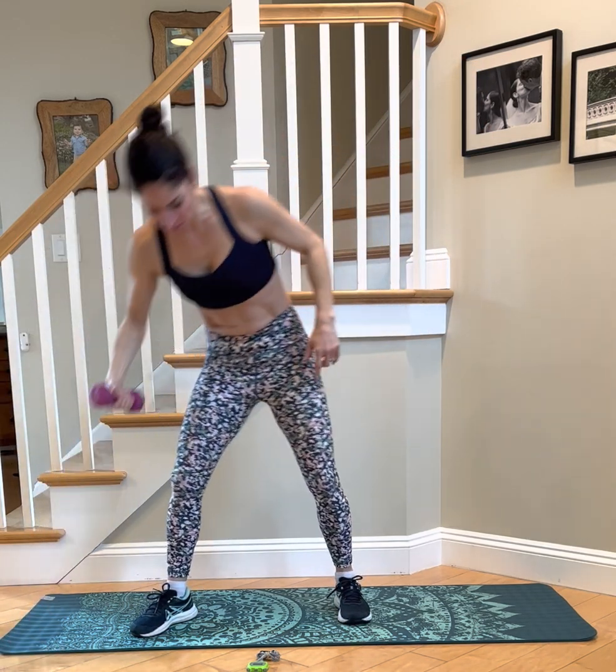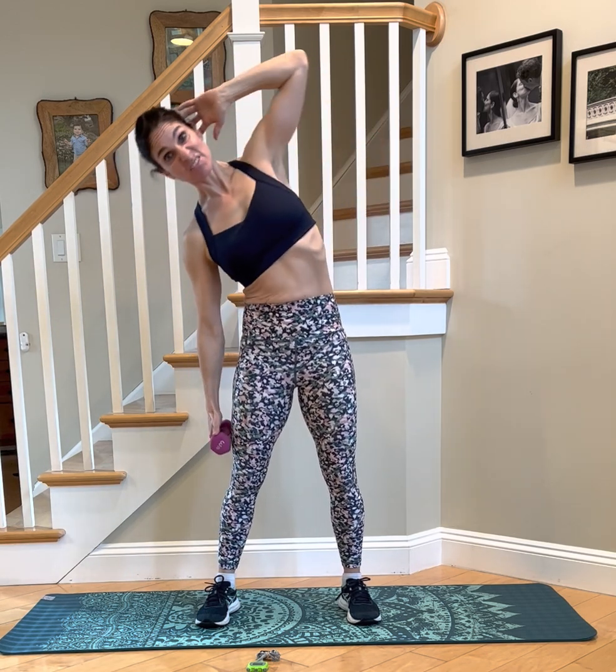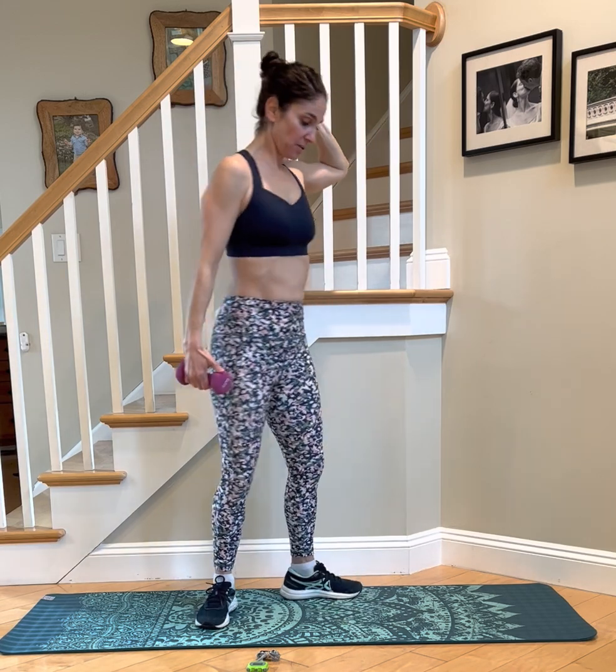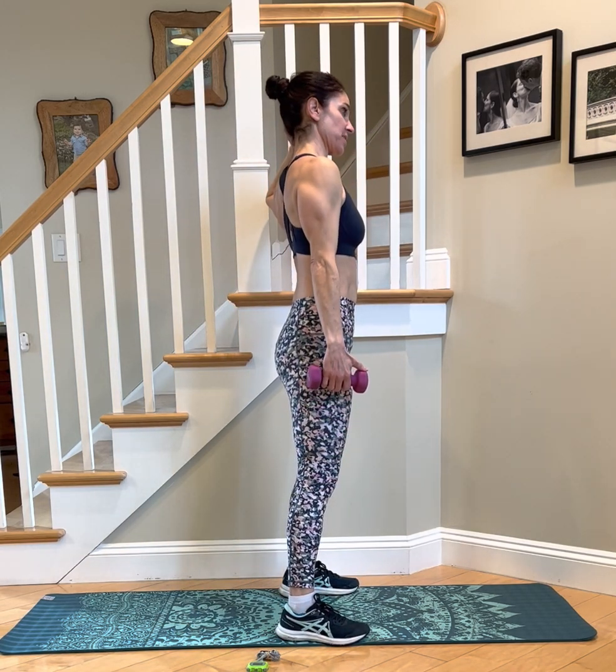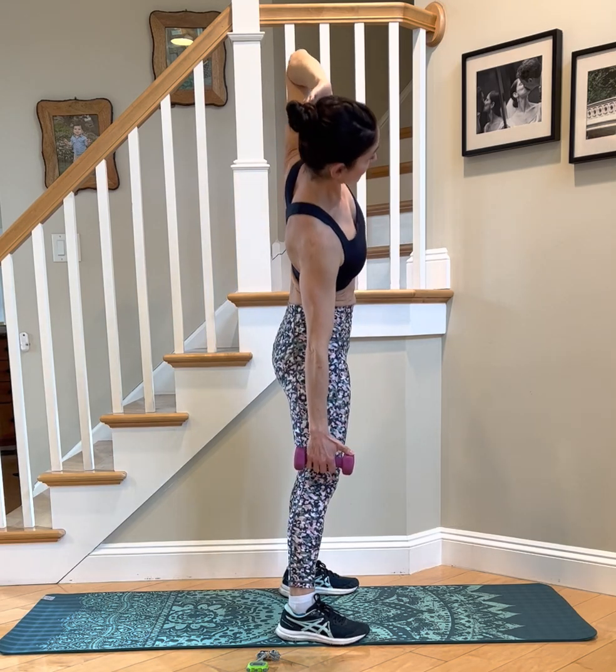Grab your dumbbell. On that same side, bending to the same side, you go straight over with the dumbbell — just a dumbbell side bend. You could handle a lot more weight; I just have my three pounds, but if you had an eight, 10, or even 15, that would probably be fine. I want you to think about going straight to the side. There's no forward flexion here or back extension, just straight to the side.